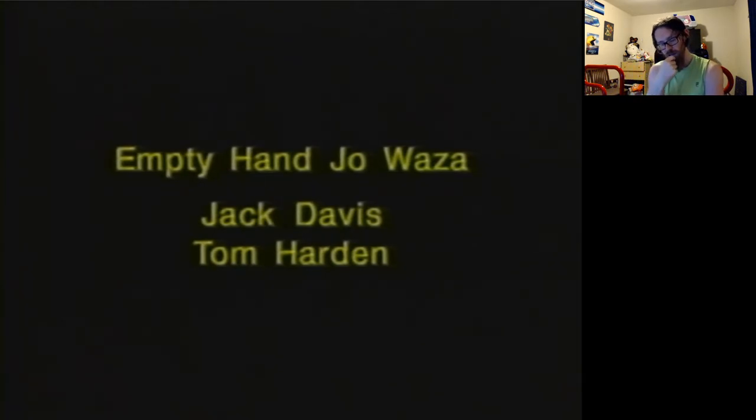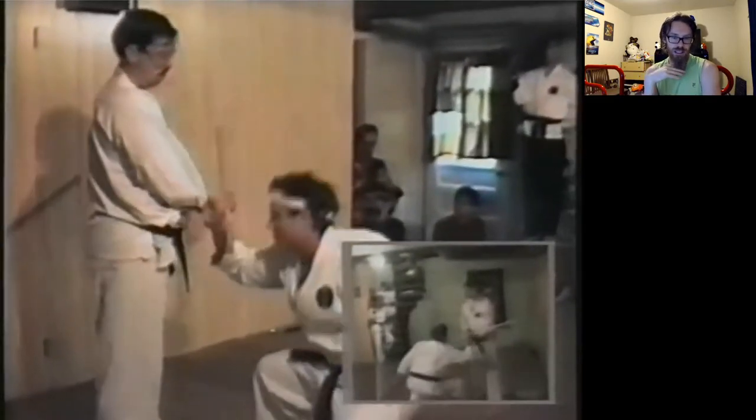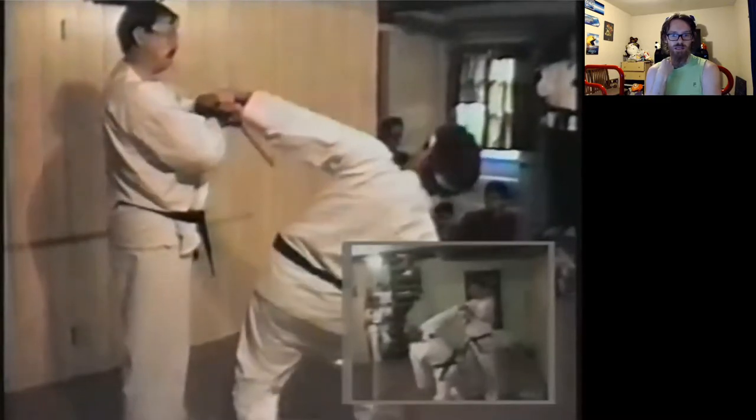The instructor you're seeing there, doing the bits with the stick — he did actually walk with a walking stick. He has a very bad left leg, which you don't see while he's practicing because he doesn't want you to.